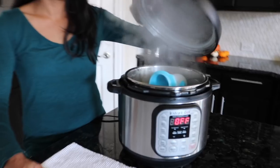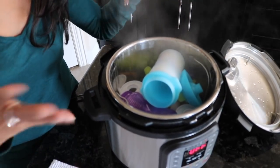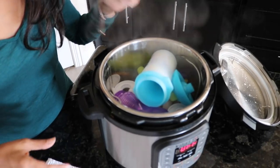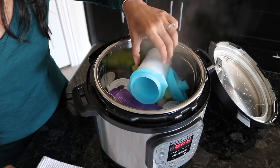Now you're just going to lift up the lid to get your stuff out. You can see that everything has been steamed and there's water all over all of it, so you know the heat was high enough to kill some germs.